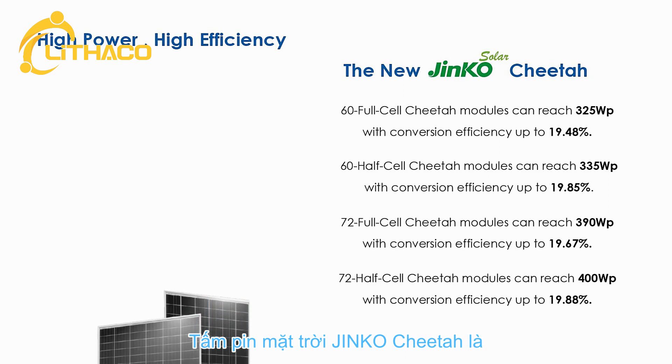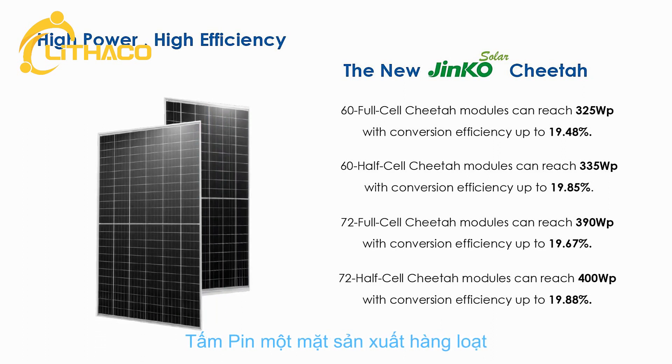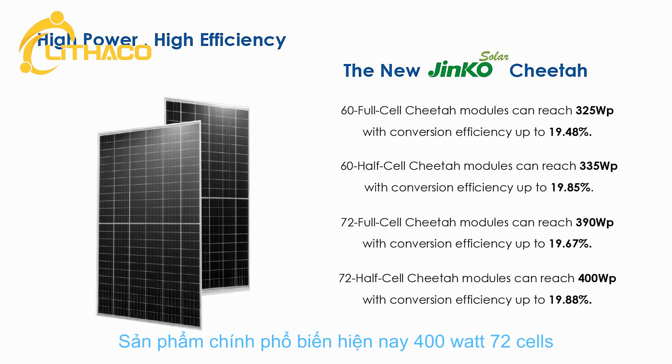JNCO Solar's Cheetah module is the world's highest performing commercially mass-produced monofacial module, bringing the industry into the new age of PV 4.0. With mainstream module output of 400 watts, 72-cell Cheetah modules are combined with JNCO half-cut cell technology.